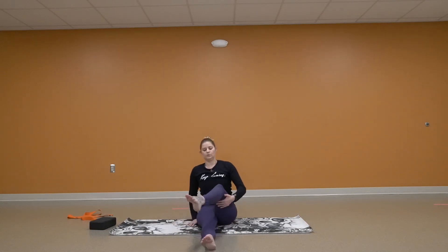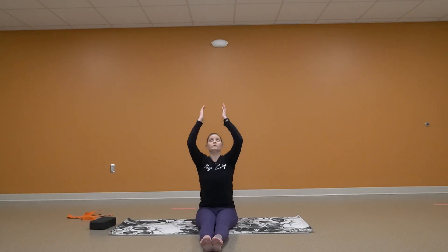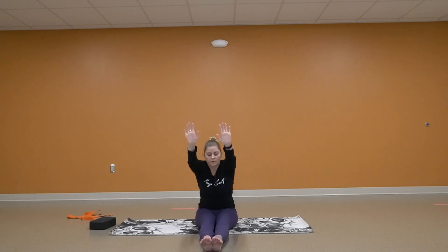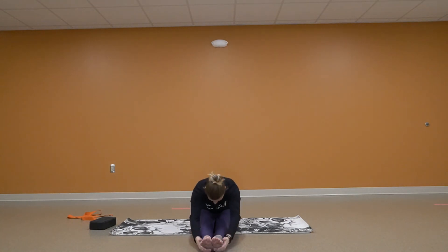Coming up. Twisting those legs. Sitting up nice and tall. Reaching for the sky. Palms forward and folding forward. If this is too much on your lower back, you can also put those knees up a little bit.